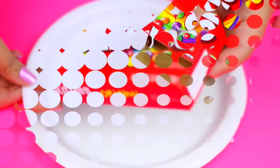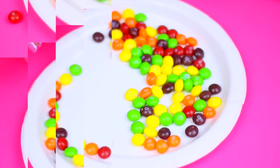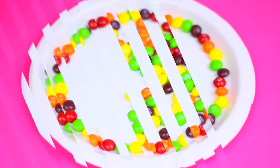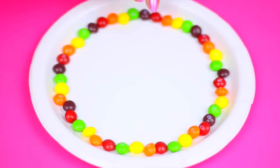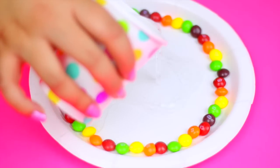I saw this on Pinterest and I had to try it — just grab a bag of Skittles and put them in rainbow order all around the plate like this. Then this is my favorite part: add a little bit of hot water and see how the colors melt and a rainbow appears instantly.